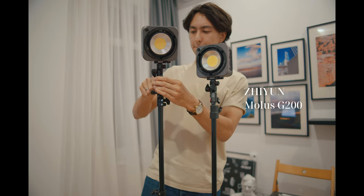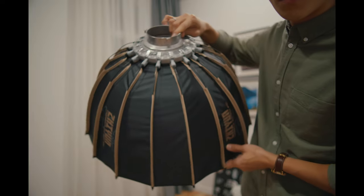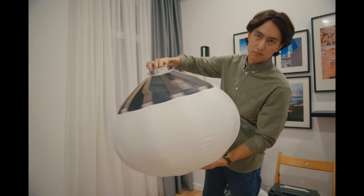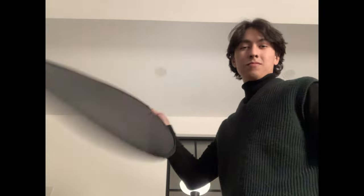I have two of them here — links are in the description. I'll need some Bowens mount modifiers to use with the lights: a light dome with a honeycomb that keeps the light soft and directed, and I also have a china ball that emits a soft uniform glow in all directions. Additionally, I'll need some basic light stands and a five-in-one foldable reflector.